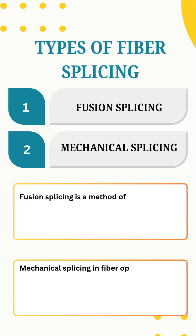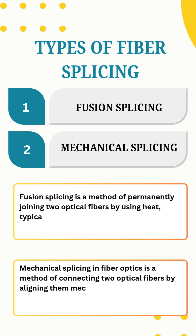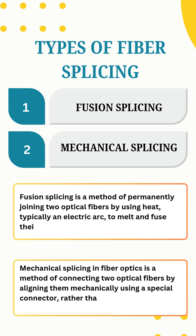Fusion splicing joins fibers by welding them with heat, while mechanical splicing aligns and holds them together using a mechanical fixture.